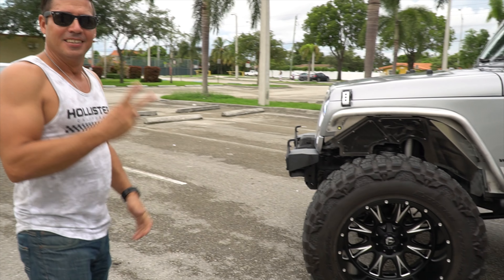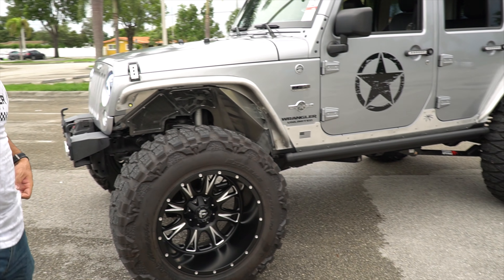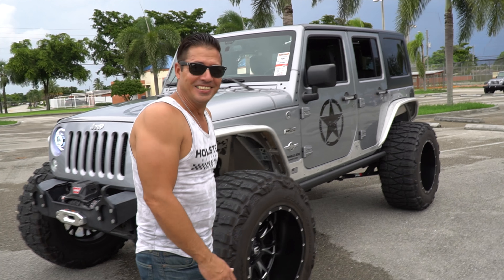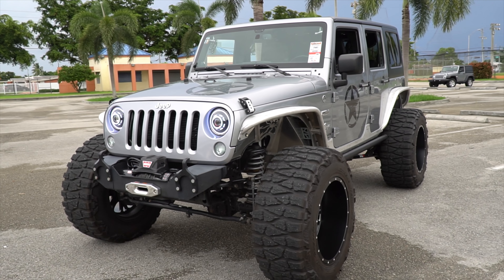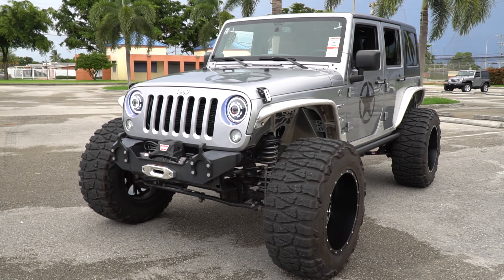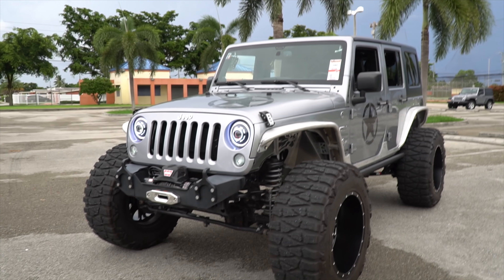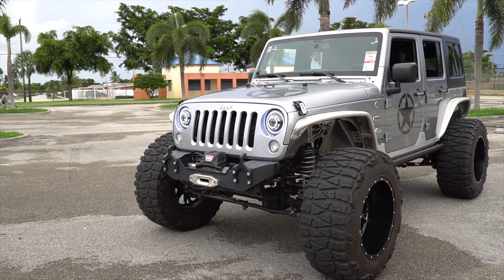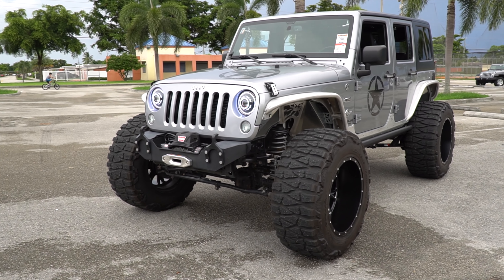Well, I hope you enjoyed this video. And you know — subscribe if you haven't done so. We'll see you in Daytona. If you go to Daytona, you will see this Jeep. He always goes with me to all the shows, and this Jeep will be there. I hope that by Daytona he has a few more things done. So subscribe if you haven't, and until next time.